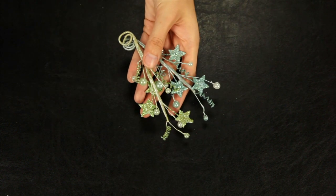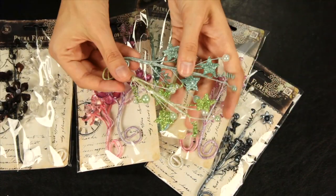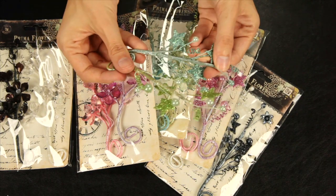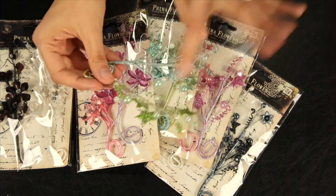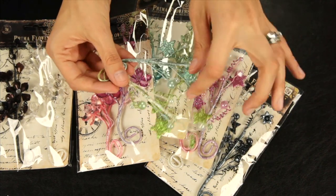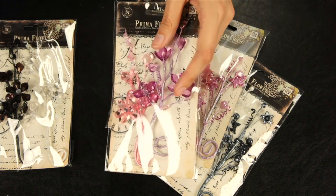These are the new Crystal Palace embellishments — these are the colors. These are twisted floral wire embellishments that feature glittered shapes and pearls. They also have some that have the gem — the Crystal Gem flowers.